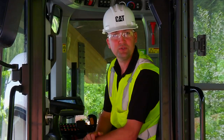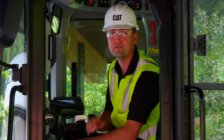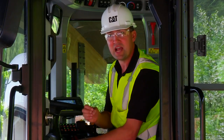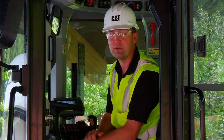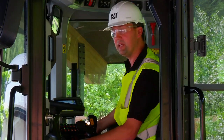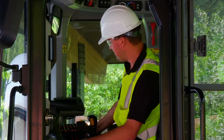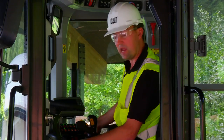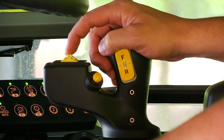Hooking and unhooking from third function tools can often be a challenge when you have residual hydraulic pressure in those third function lines. The electronic hydraulics of the K-Series Small Wheel Loaders make it easy to shake out that residual pressure. You simply turn the machine off and key it back to the run position.